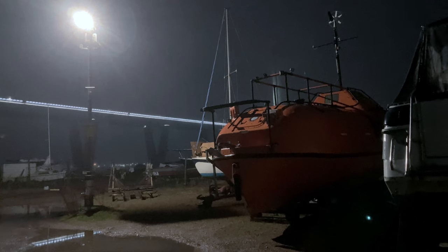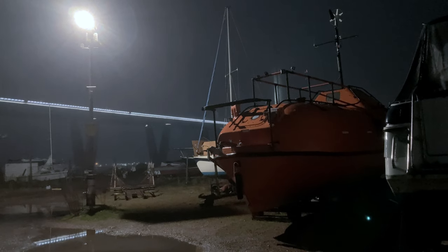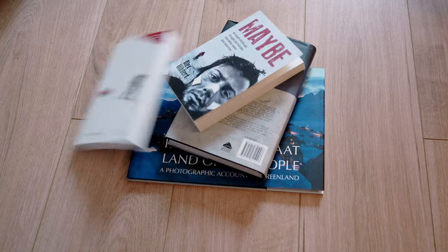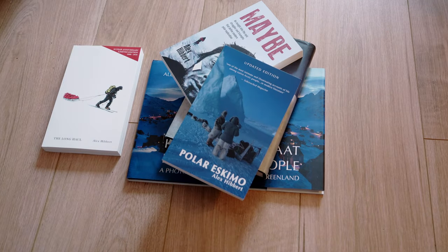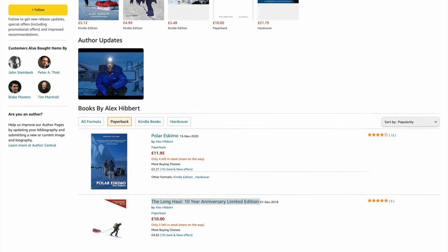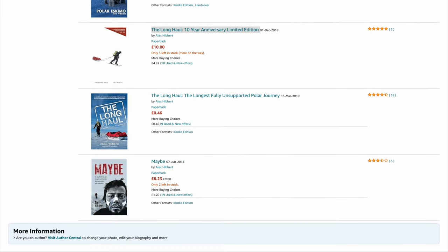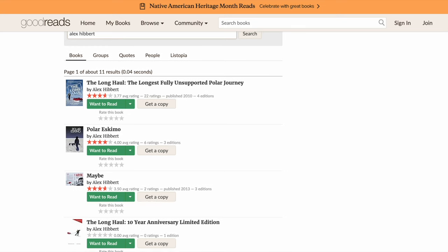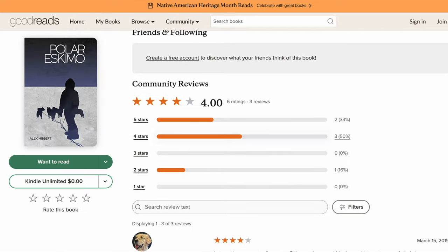A quick one before I say bye: thousands of you are wisely in possession of copies of my various Arctic books — whether bought direct, from local bookshops, or Amazon. I have a favour to ask. I'm rather down on customer reviews, so readers, even if you haven't bought from these places, I'd enormously appreciate a review — short or long — on Amazon.co.uk and on Goodreads, which helps me too. Thank you in advance.